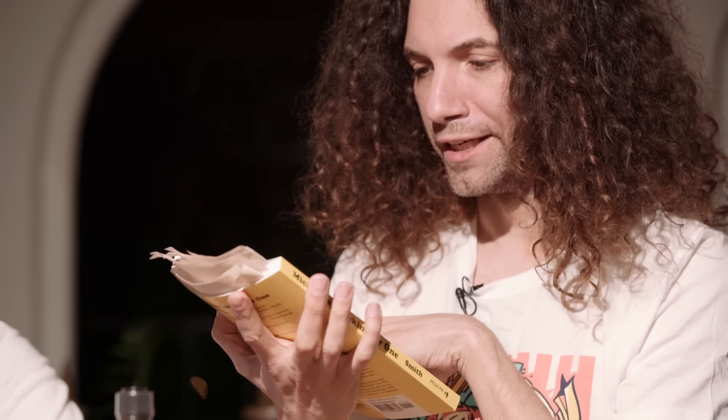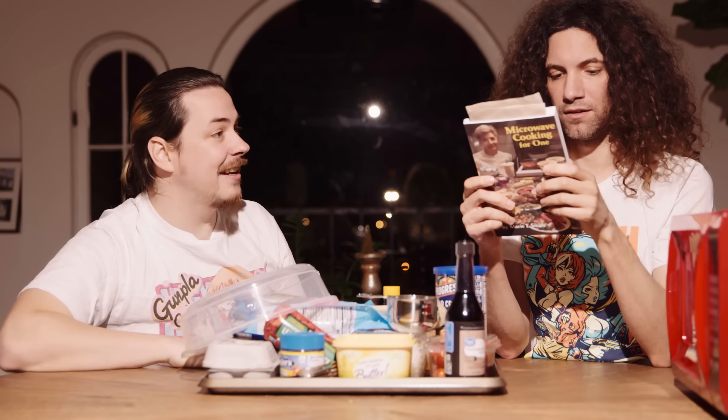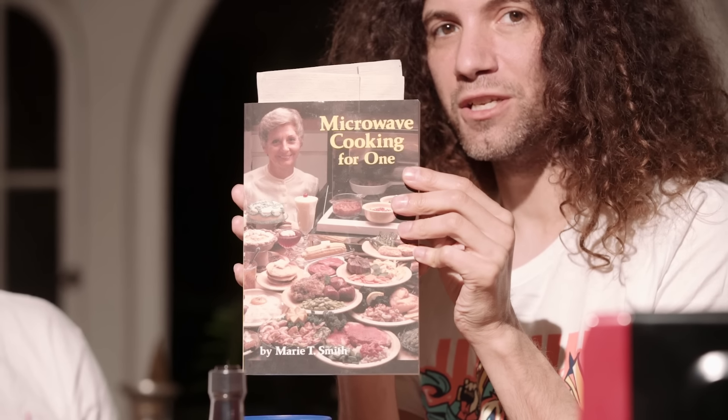What are we doing today, Aaron? First we're subscribing to the Grumps. We're cooking, Dan — but we're not just cooking with anything. Microwave Cooking for One, by Mary T. Smith. That's one of the saddest things I've ever heard. It's not sad — her daughter has gone on record saying it's empowering. But look at all the food she made; she was expecting company. She regularly attended microwave symposiums and was an expert in many areas of microwave cookery.